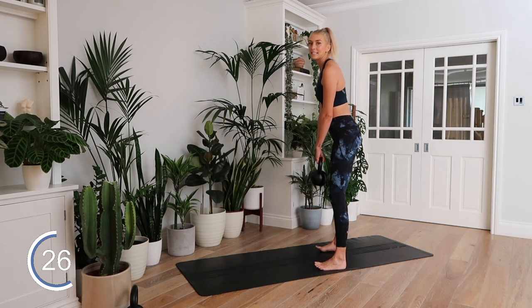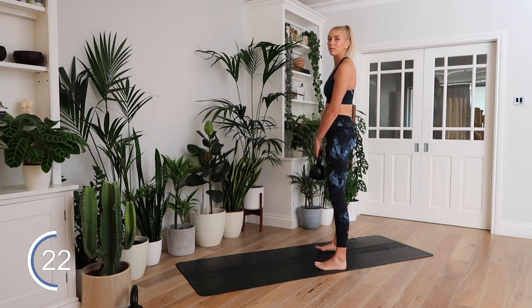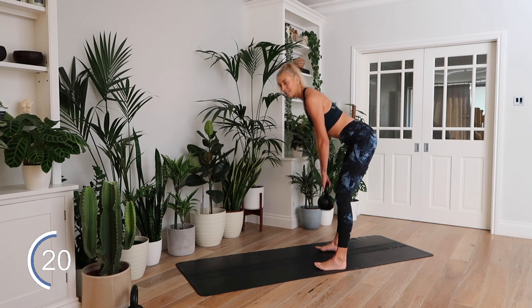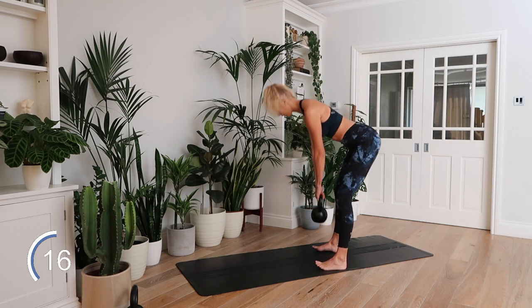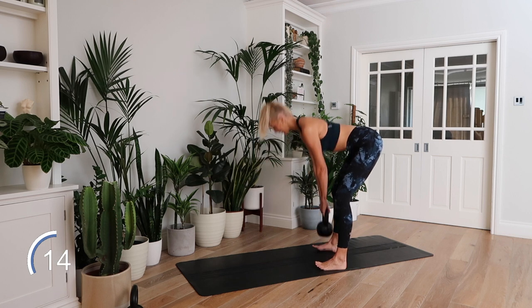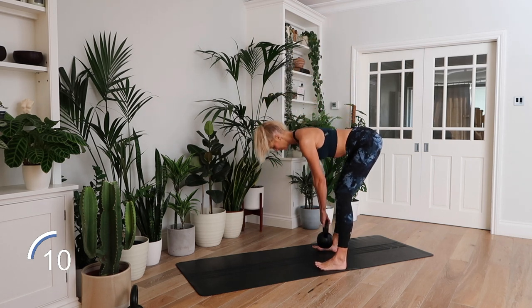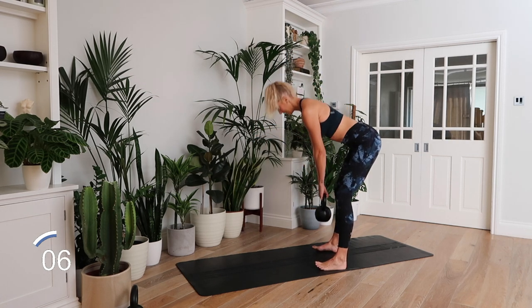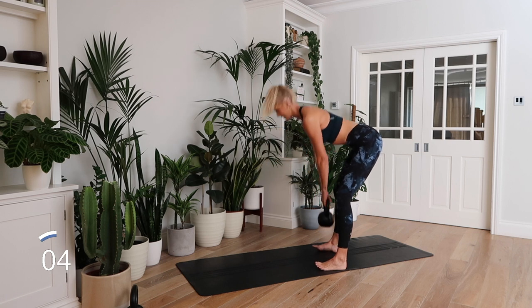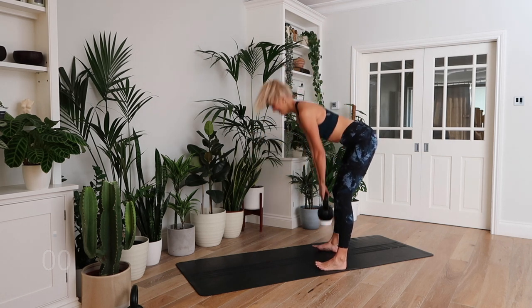If your hamstring flexibility isn't great, you don't have to go all the way down — you can just go to here and back up. Or if you're feeling flexible today, you can go all the way down. Good. 10 seconds. Three, two, one.